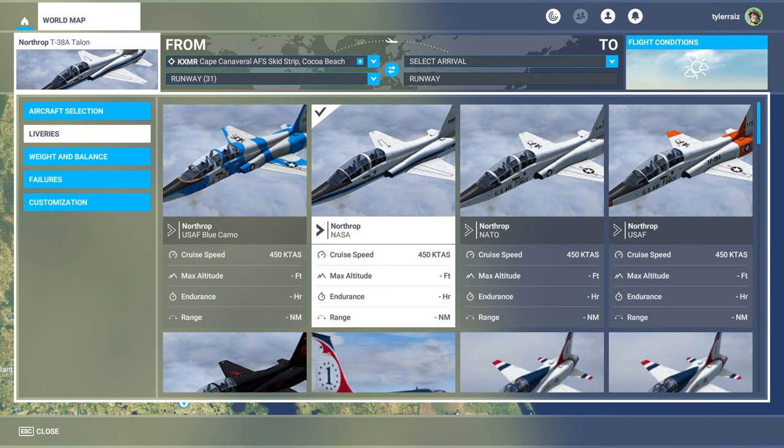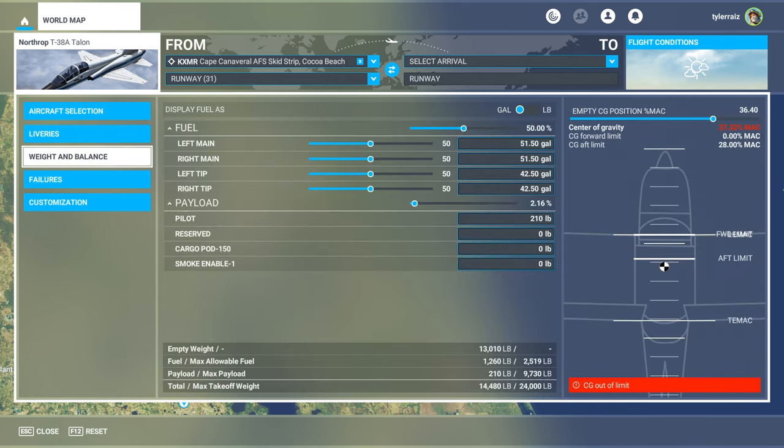There isn't really a T-38 floating around in the sim. There's supposed to be a Piaggio P-180 under development but it's been in development for a very long time. I think there's supposed to be an F-5 coming out or it already has, but not a T-38. The T-38 is special because it's the trainer aircraft for the astronauts — they fly in them from place to place. So I'm going to go with the NASA livery and fly around Cape Canaveral.